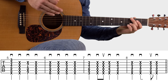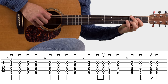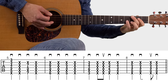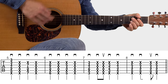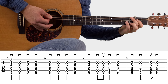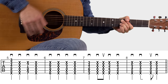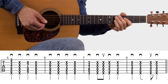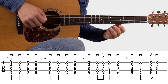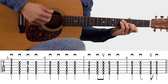Let's check out the strumming for measures seven and eight. You've got the chord shapes down — listen to measures seven and eight. Now let's play through the entire line, measures five through eight, so you can practice with me if you want. One, two, three, four.